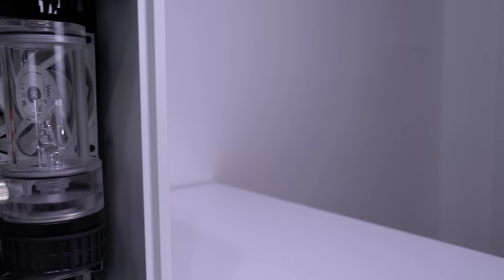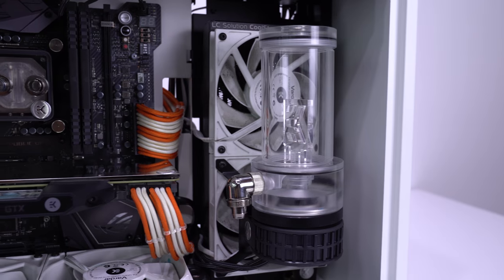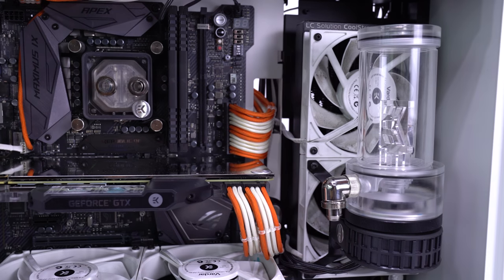However, you're more than likely going to want to mount your pump and res in this area, so we went with an EK-SE240, which is 30mm thick, and a set of four EK Vardar fans in a push-pull config, coming in at 80mm in total thickness. Combined with the pump-res combo mounted to the fans, this is the maximum thickness that fits.